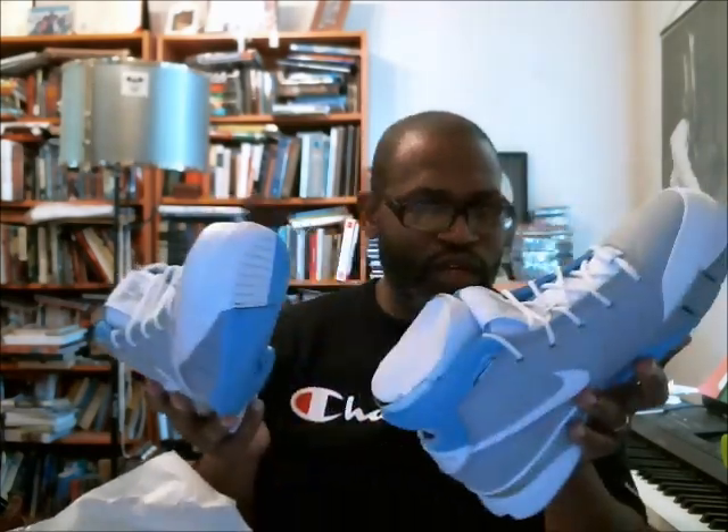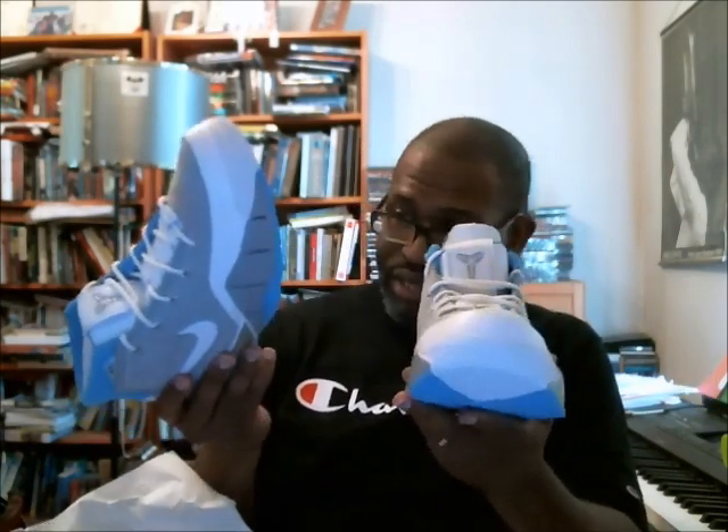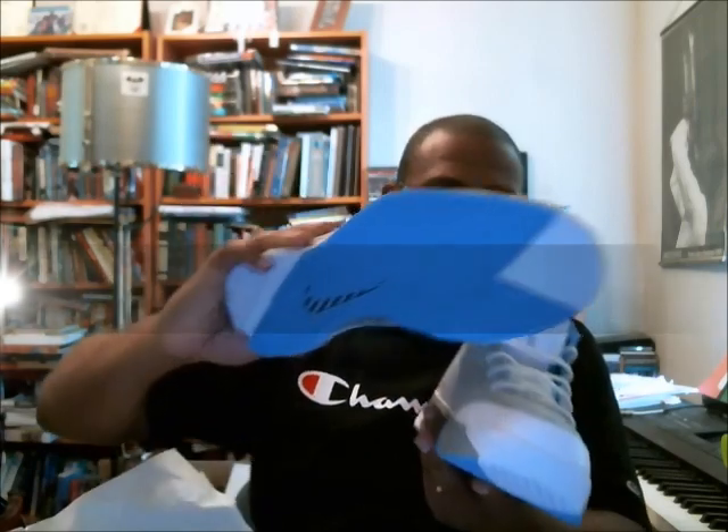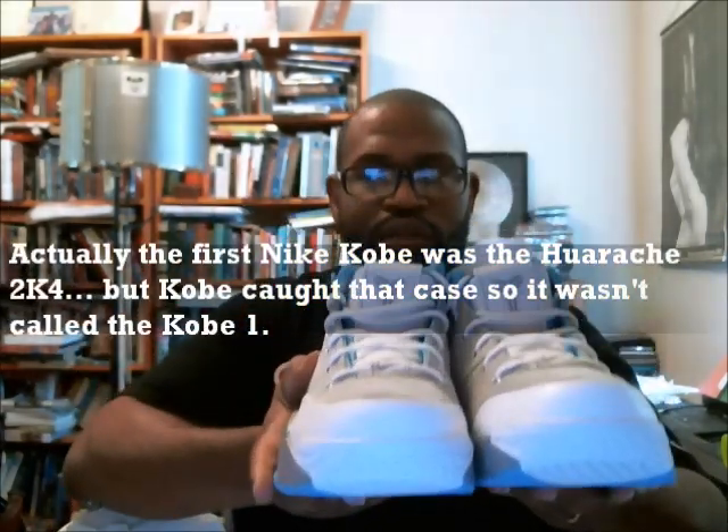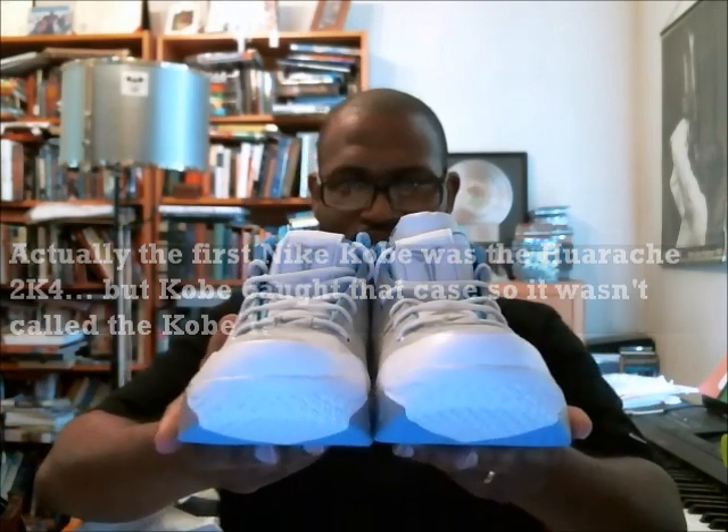These are extremely nice. I've always been a big fan of the first Kobe shoe, and this thing is just a great basketball shoe. It's much lighter than the previous version. You can see the carbon fiber, but let's get our 360 in and do this.